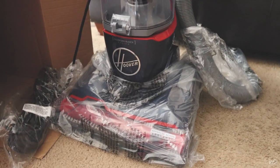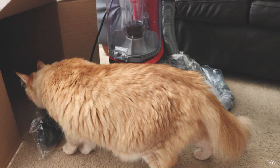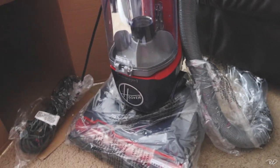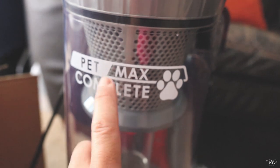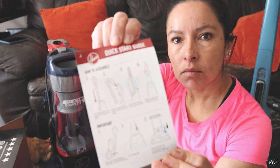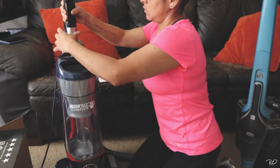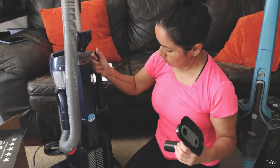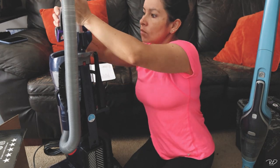Okay, so I opened it — it was kind of hard to get it out of the box. Here she is, and there's my cat, one of them. She loves boxes, as you know all cats do. You can buy them the most expensive toy and they'll still go back to the boxes. Anyway, so this is the vacuum — the Hoover Pet Max Complete — and I just need to put all the pieces together.